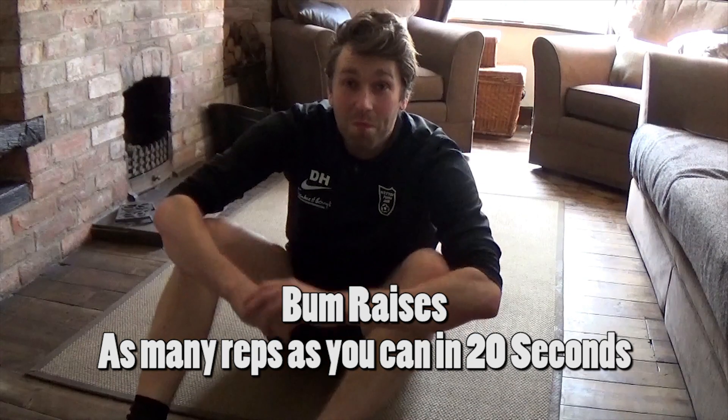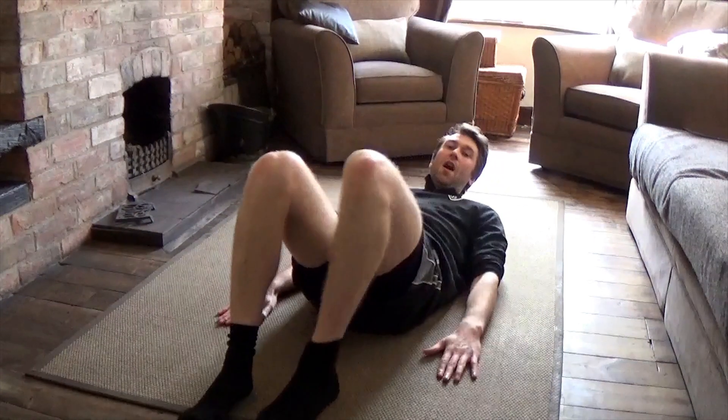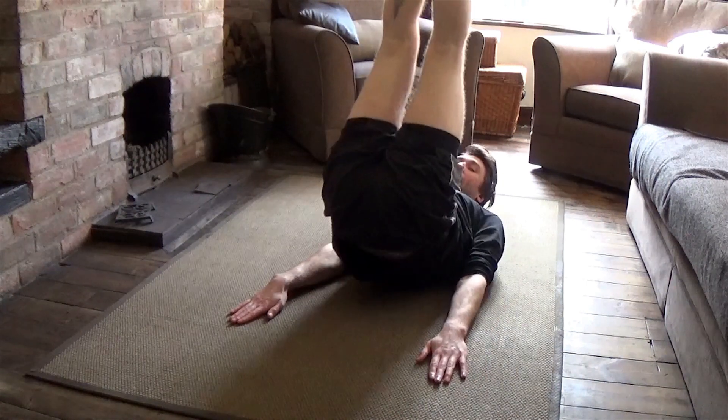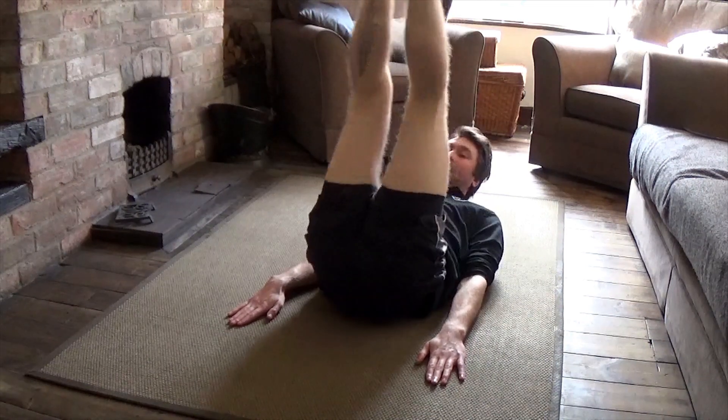The next exercise is called bum raises — funny name, but great exercise. You lay on your back nice and flat with your arms either side of you to keep balance. Put your legs in the air and lift your bum off the ground. This is incredibly hard work but a brilliant exercise. Again, 20 seconds — lift your bum off the ground as many times as you can.